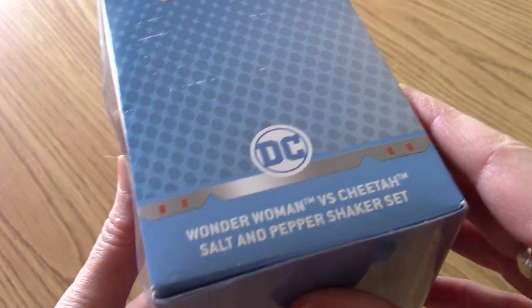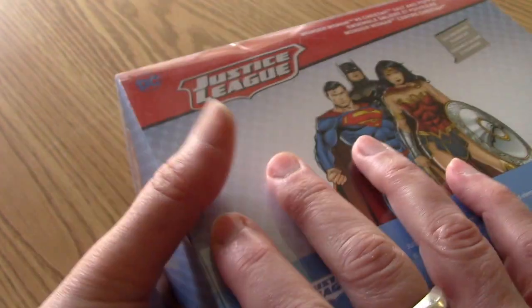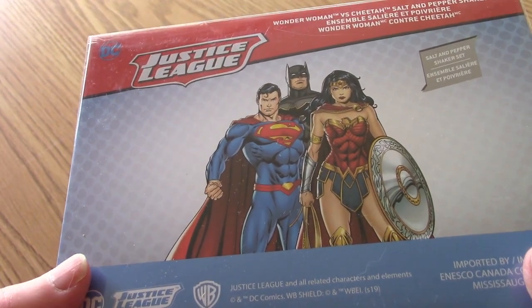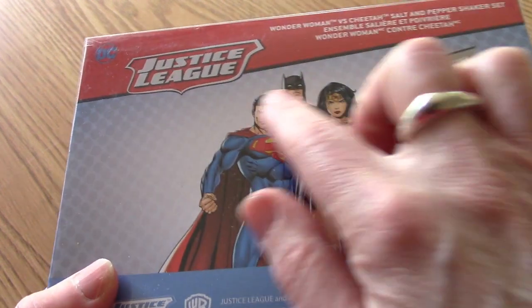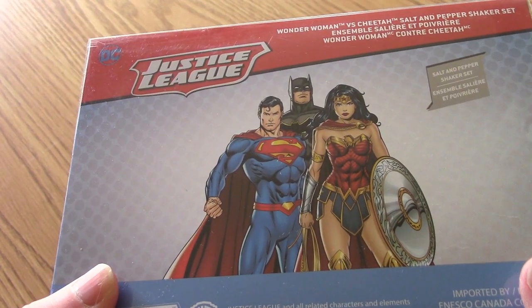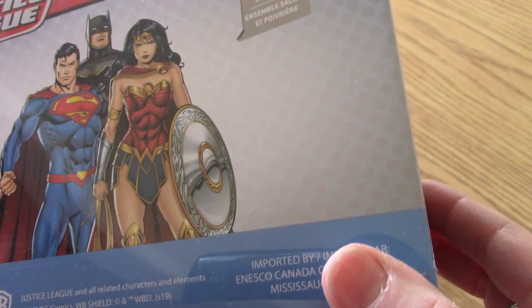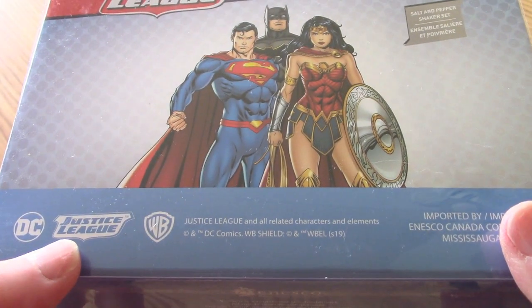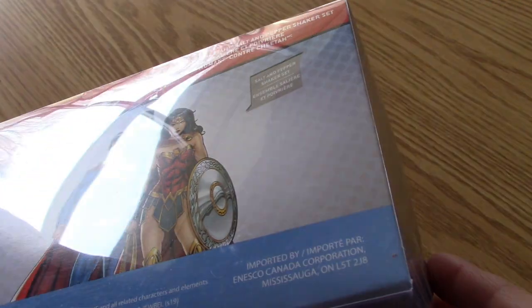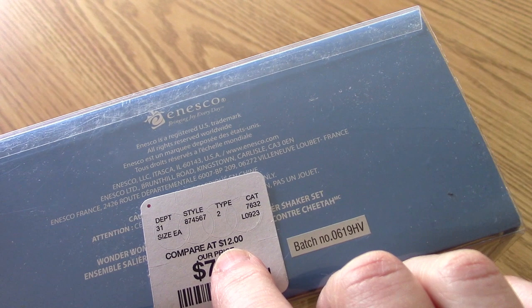Let's really check these out. First we'll take a look at the packaging — Wonder Woman versus Cheetah salt and pepper shaker set. On the back you've got the classic DC universe type treatment with comic book style images of the big three as we call them: Superman, Batman, Wonder Woman, and the Justice League logo. It's a salt and pepper shaker set, not a whole lot of other verbiage, and then you've got the logos for DC, Warner Brothers, etc. I couldn't find a date, but I see that it was $7.99 and it looks like retail was normally $12.